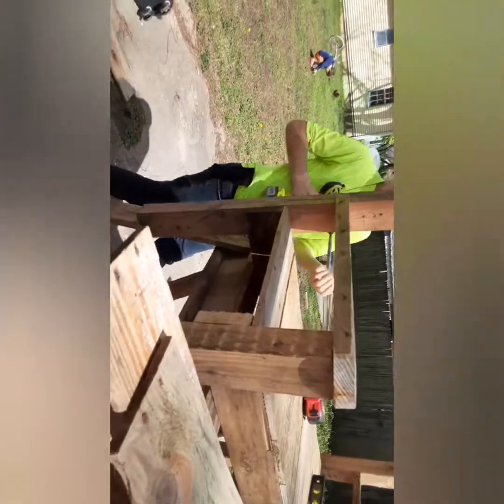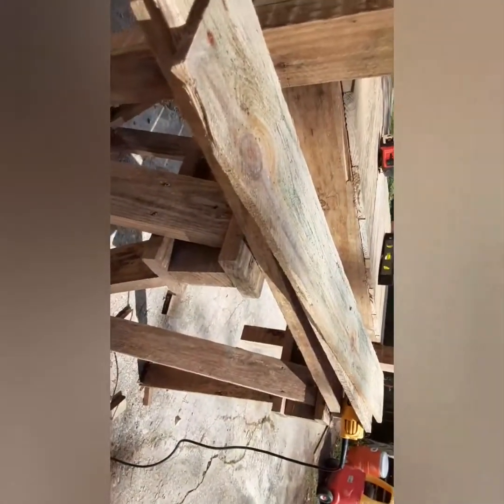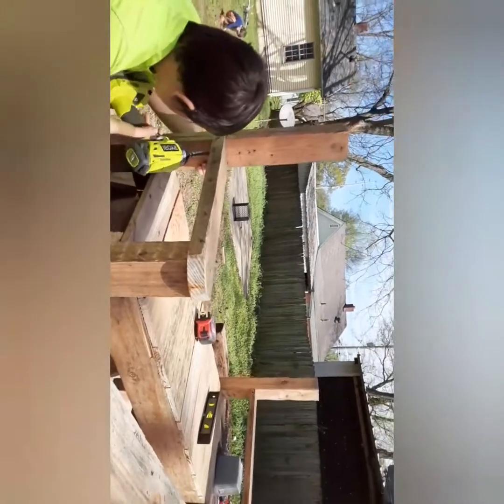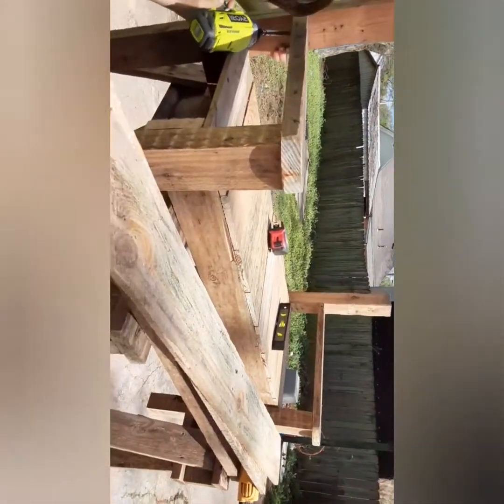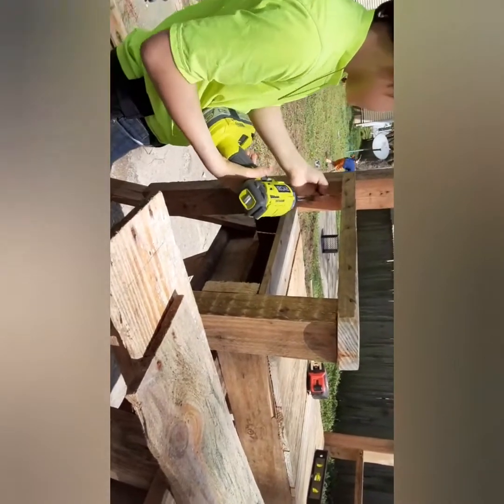All right folks, we made a little mistake here. That right there where he's working — we put that leg on backwards. Couldn't figure out why one side was higher than the other on the back slats. It had us puzzled for a few minutes, but we've got to disassemble a little bit here and then we'll be right back on track.